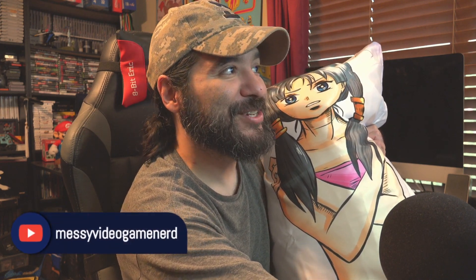Check them out on their social media and all that. I'm gonna go to bed now — right, sweetheart? Thank you so much for watching guys. Y'all have a good one.